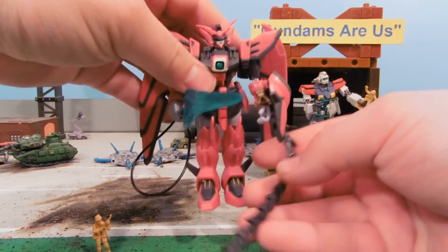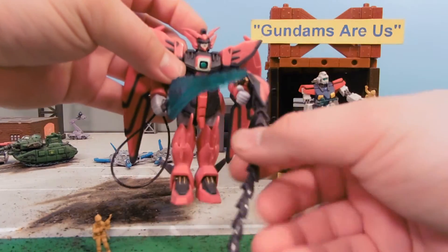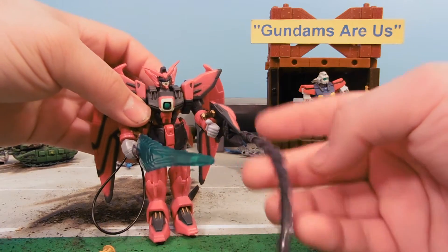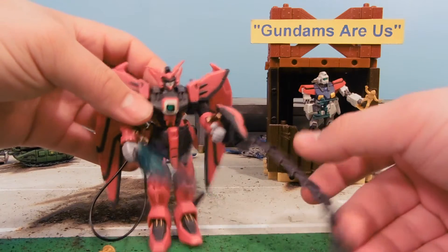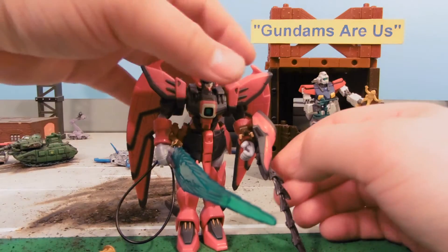Zechs Marquise ends up piloting this later as a hero, and trades with him for Wing Zero. Now, this whip is awesome — this is a heat energy whip, and so when it hits things it just slices right through them, makes them explode really big and really fiery. Absolutely love it.